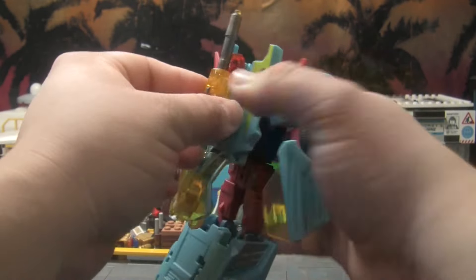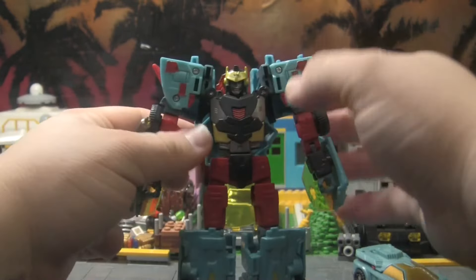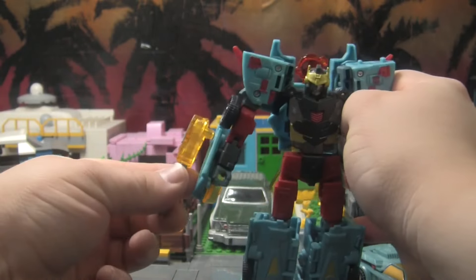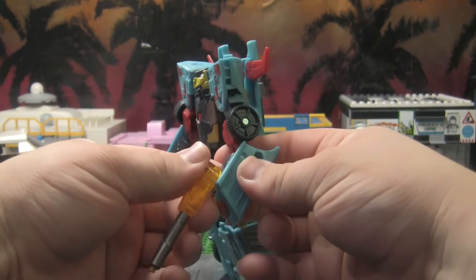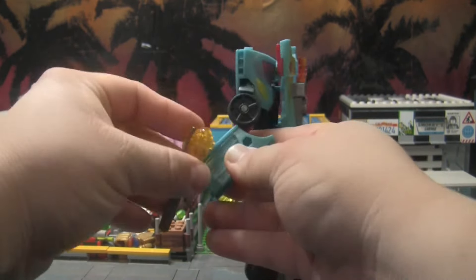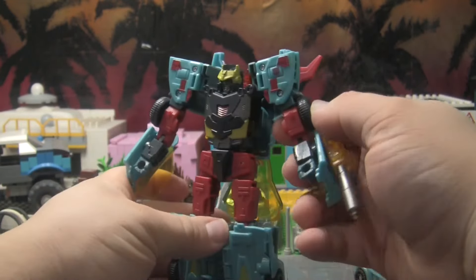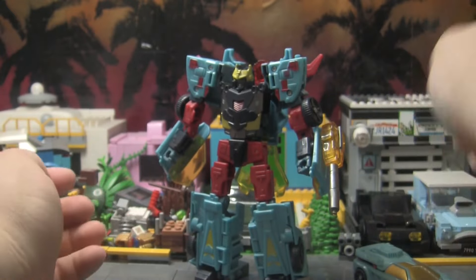You can take the weapon off if you want to use it in robot mode. Let's see — did he hold it in his hand or on the side? Actually, I'm gonna put it on the arm here. That's kind of cool looking. I don't know too much about the Unicron Trilogy — I haven't revisited it in years.